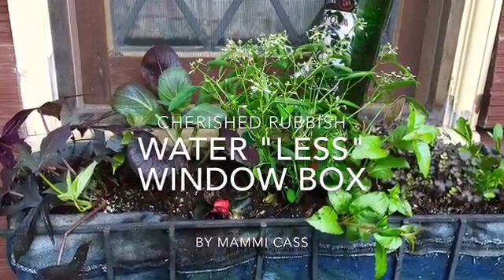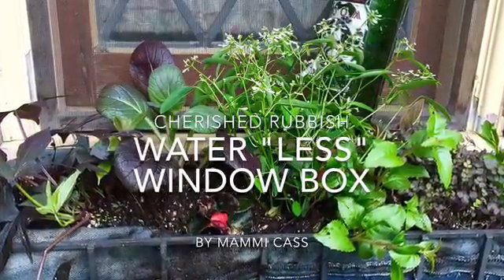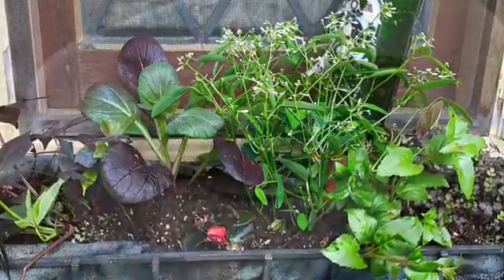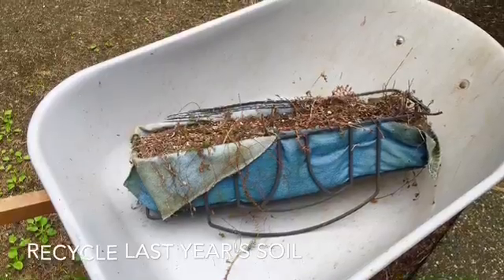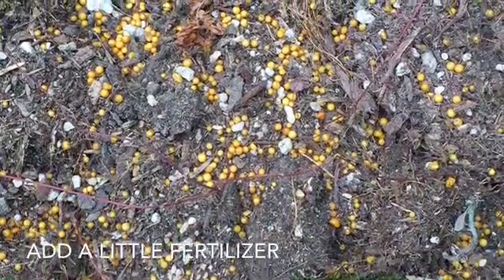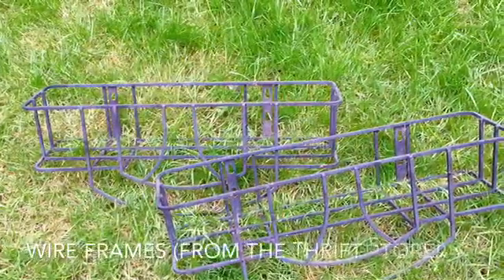Window boxes usually require a little bit more attention because of overhangs — they don't receive the natural rainwater. Here is a waterless window box. First, I'll start by recycling the soil from last year's window box. Go ahead and just dump out the soil, add a little fertilizer, leaving the debris to decompose from last year's plants.